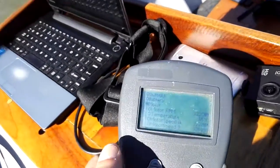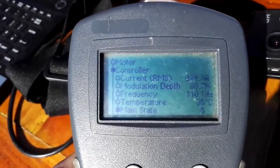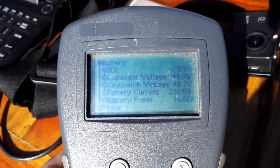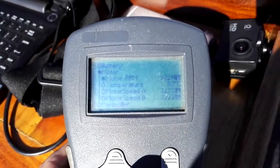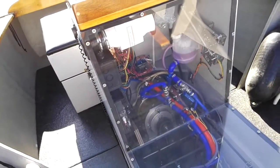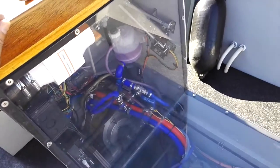Any boat enthusiasts? There's our display. We can look at the temperature of the controller and how much power we're doing. Between 3,000 and 4,000 is the most efficient spot. Everything above that you're losing about 5% because of the torque curve. But here is really good.